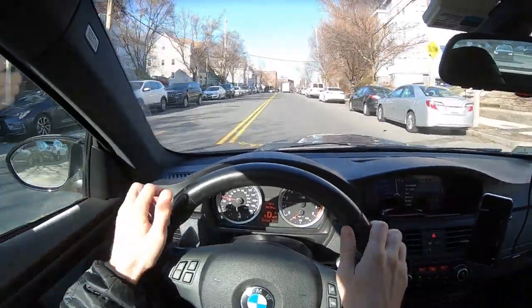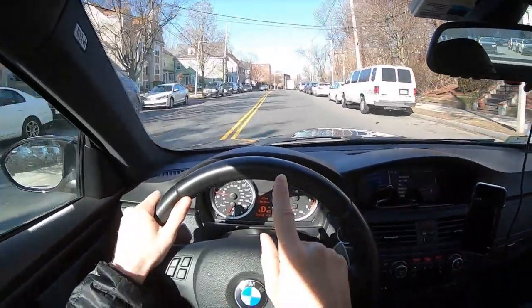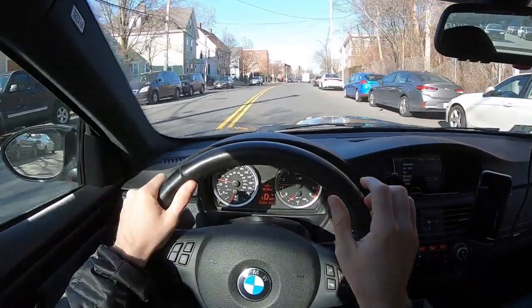I got these tires used, so they're pretty old. I'm not going to tell you how old because it's embarrassing, but always check the timestamps on your tires.